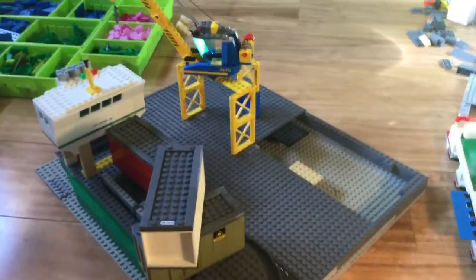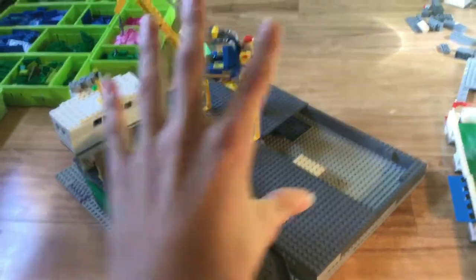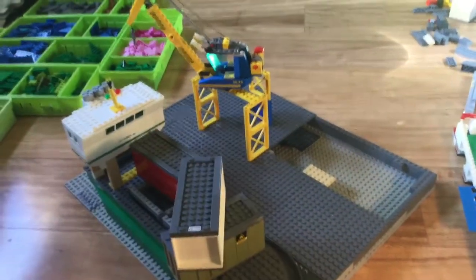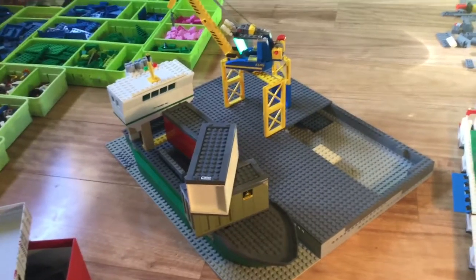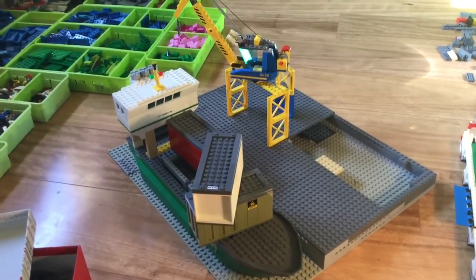I'll probably work on the boat first and then the harbour — just not all of it at once. It's going to be awesome! Thanks for watching, and I'll see you again soon. Make sure to like and subscribe.